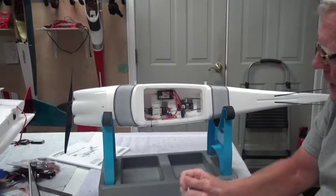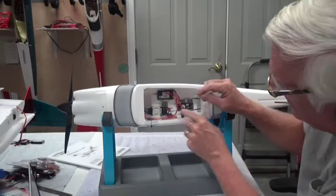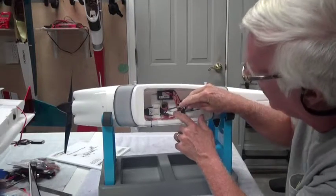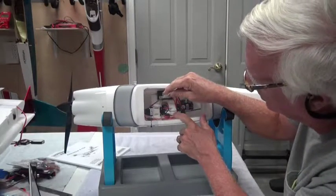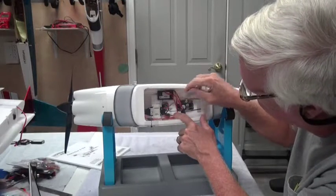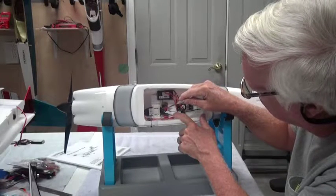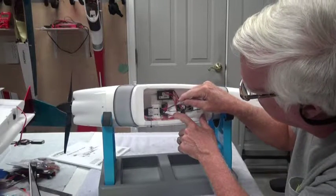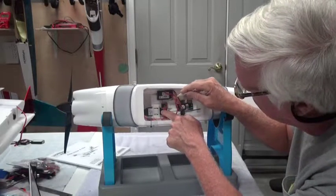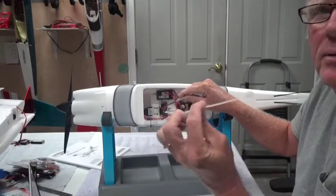One thing about this ESC — as you'll see here, it's moving around way too much. I can see that there was some glue on this and that glue seems to have broken loose. So what I'm going to do is, rather than glue it, I'm going to move it quite a bit forward and hold it in place with a tie wrap.